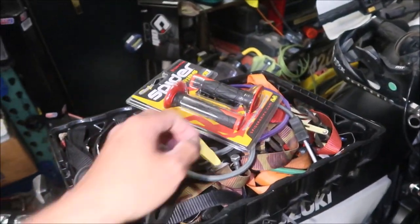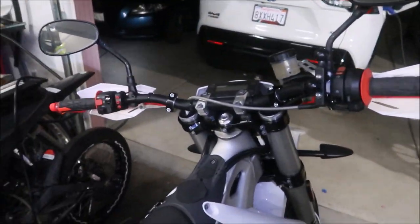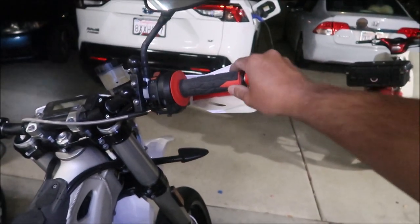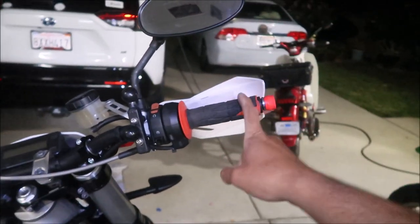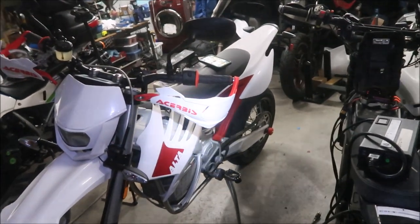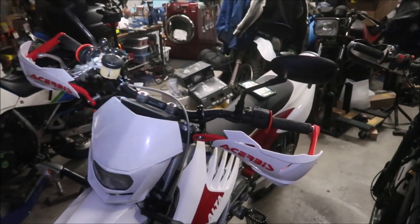I'm using a saw to cut the ends. I got the grips on - they were a real pain to get off, and the throttle grip was kind of hard to get on because this grip is really thick compared to what's on the bike now. But there it is - it's color coordinated: black, red, and white. Maybe I should throw some blue in there for red, white, and blue since this is an American bike.